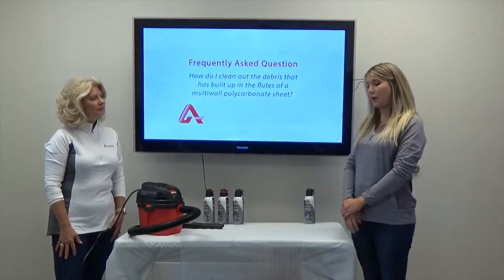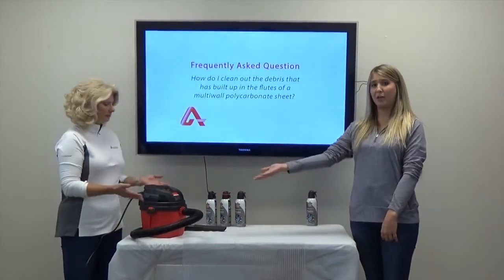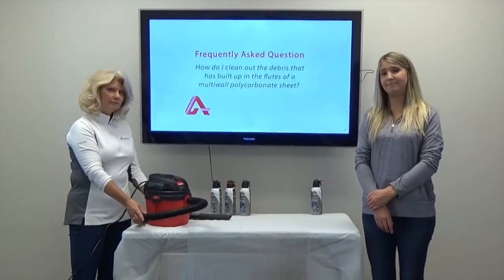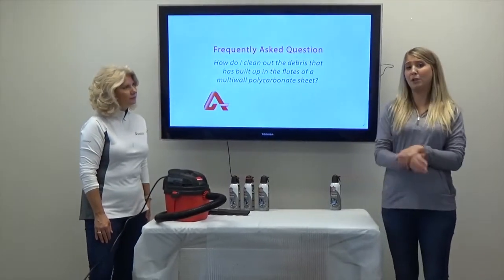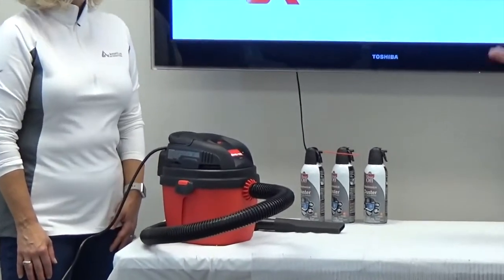Next, we're going to show you how to clean the flutes of your multi-wall polycarbonate sheet using a vacuum. For this method, you'll need a vacuum with a hose attachment. First, you're going to want to turn your vacuum cleaner into a blower. Most vacuums have both a blow and a standard vacuum function. For this method, we'll be using a shop vac.